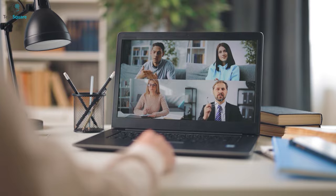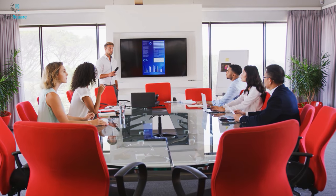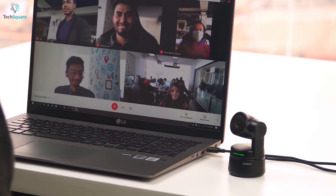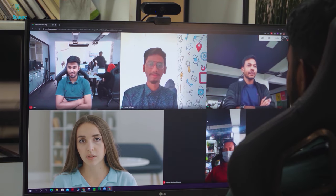Due to the increase in online meetings, the demand for video conferencing devices in the workplace has also increased. To set up a meeting room, we need multiple devices like a high-resolution webcam, decent microphone, touchpad, and most importantly, a dedicated PC, which makes the whole process more time-consuming and expensive. But what if you could get all of these in a single device?